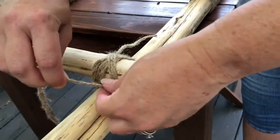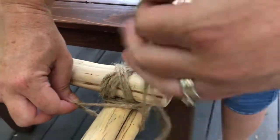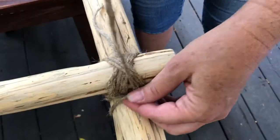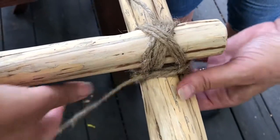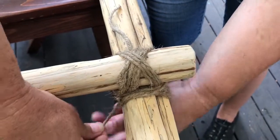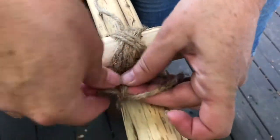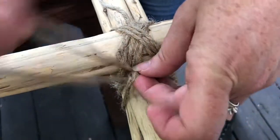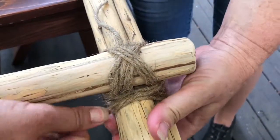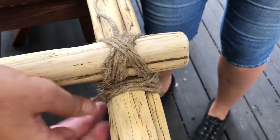The last step is to do a clove hitch. I just came around at the end here — wrap around and tuck the end through that opening like this. Push it up against the other and pull. I like to do two, so wrap around and tuck the end through there and pull it tight. Now all that's left is to trim these ends shorter and tuck them in so you won't see them anymore. And that's all there is to it.